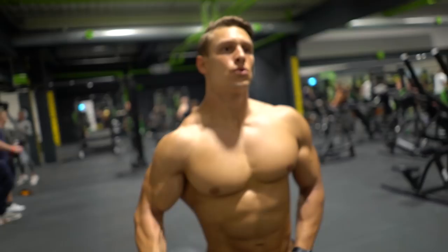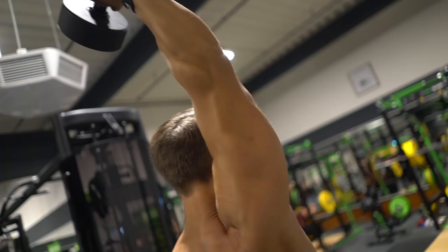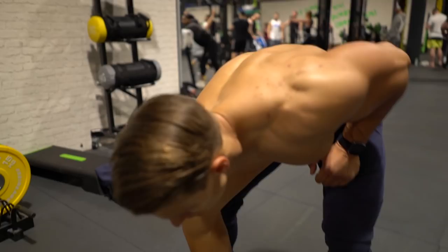The next exercise we are doing is overhead extensions with dumbbells. Always do 4-5 sets, depending on 10-12 reps. Let's go!